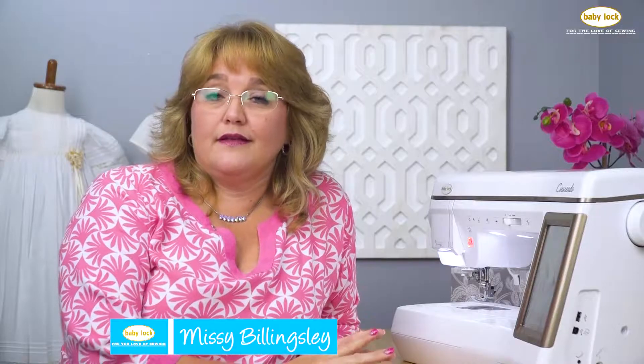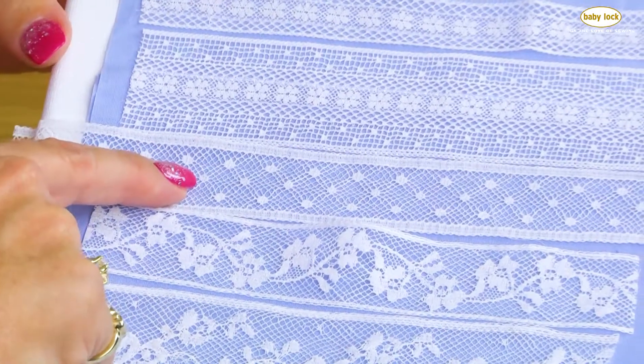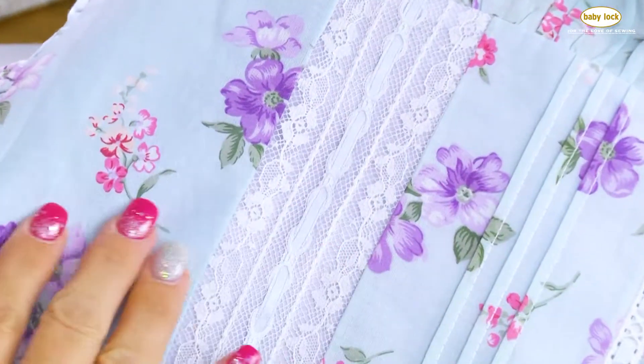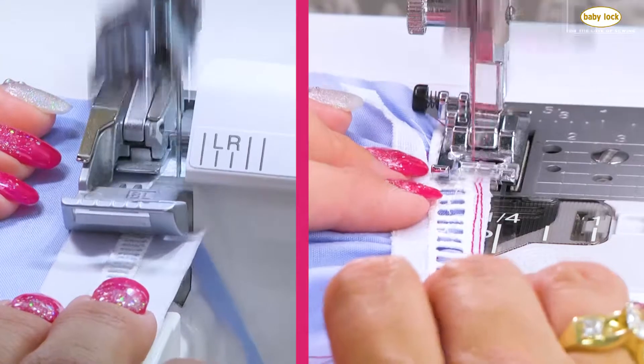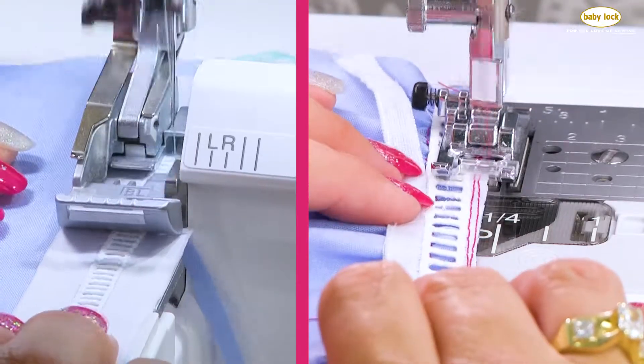If you love traditional sewing that includes beautiful laces, sumptuous fabrics, and delicate trims as much as I do, then be sure to check out my videos on Baby Lock Sew Ed. Whether you own a serger or a sewing machine, or even both, you can create heirloom dresses and accessories like these with just the right know-how.